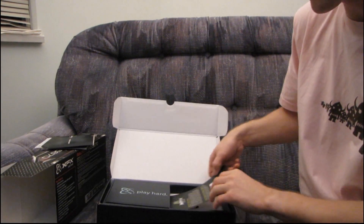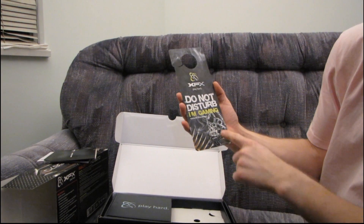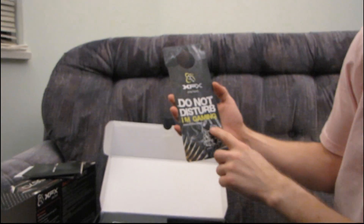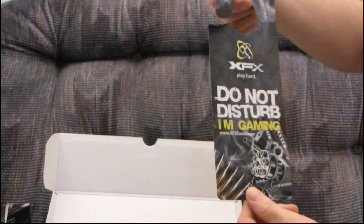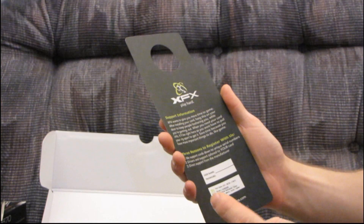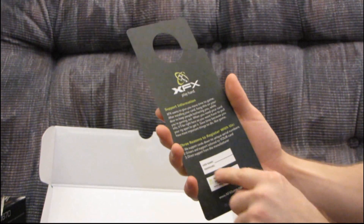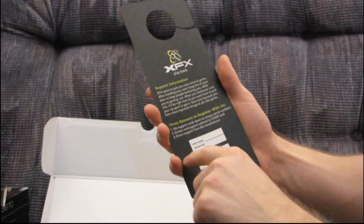Then we have this — I love it. It comes with all XFX cards as far as I can tell. They've updated it too; it doesn't have the dog on it anymore, now it has like a gun. "Do not disturb, I'm gaming" door hanger card. It also has a place on the back that shows you how to contact their support and tells you where to write your username and password for your login when you register your card.